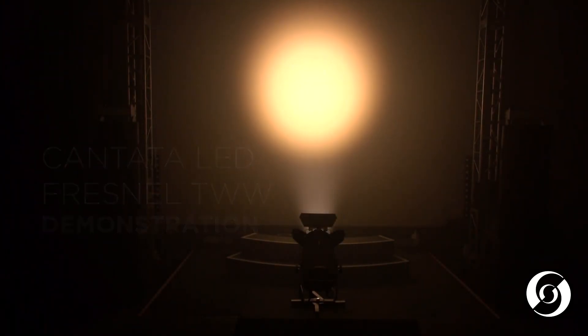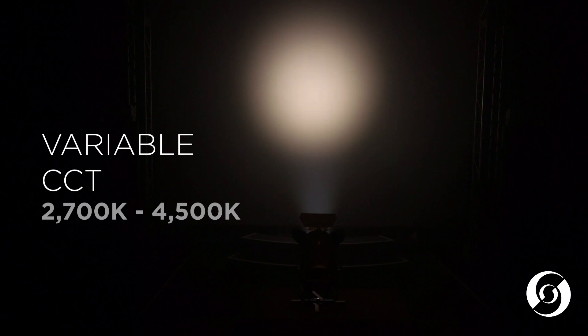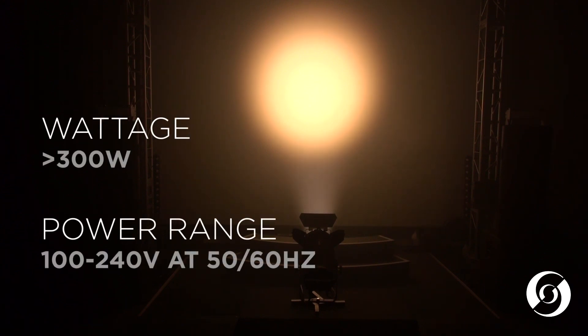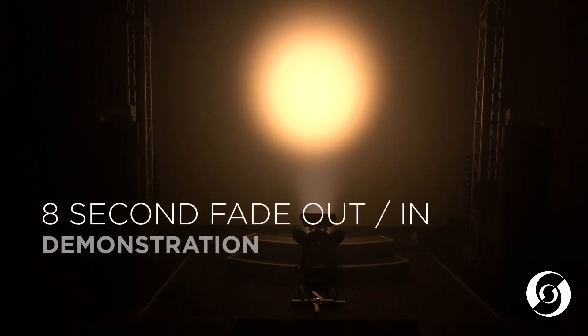The warm white version uses a tunable white LED engine that can be adjusted from 2700 degrees Kelvin up to 4500 degrees Kelvin. It has no compromise between output and CRI, maintaining a CRI greater than 96 throughout the entire range. The total lumen output is 11,550 lumens. The maximum power consumption is just 300 watts and it can operate from 100 to 240 volts AC. The tunable warm white version also has dynamic strobe control and smooth, even field dimming.